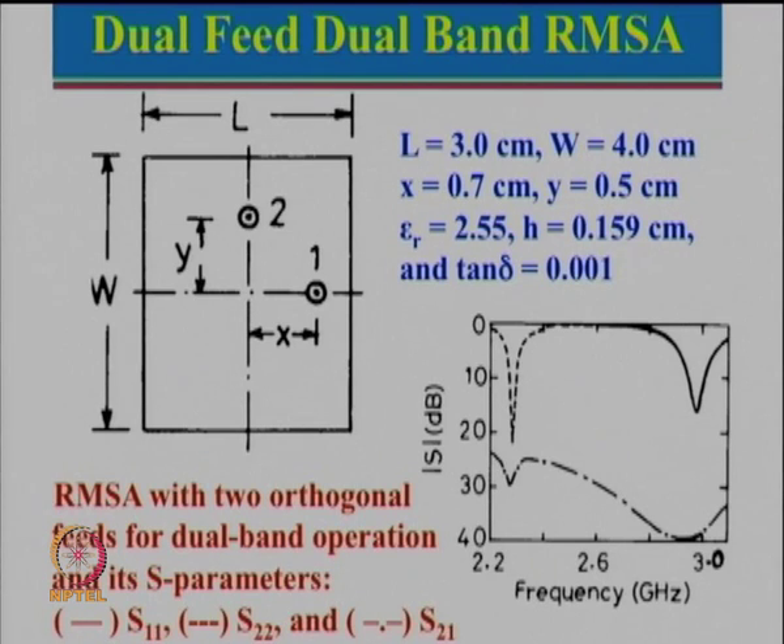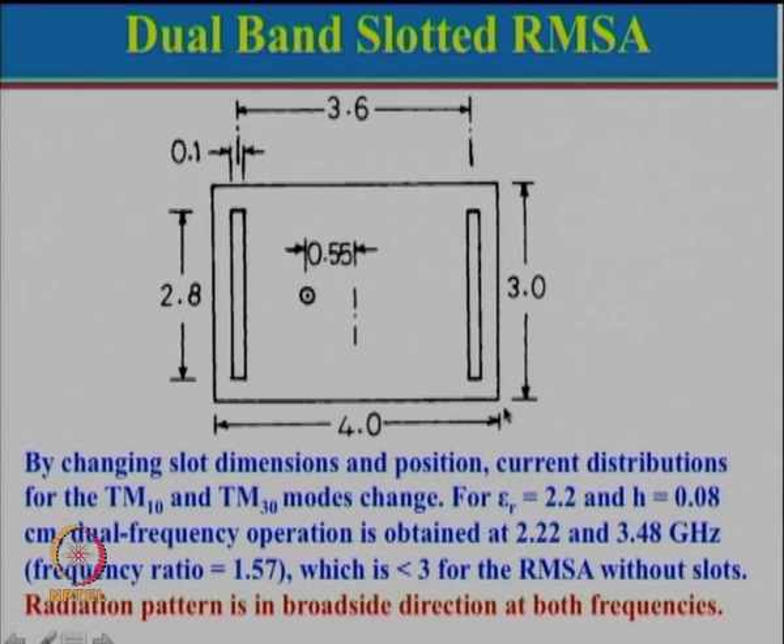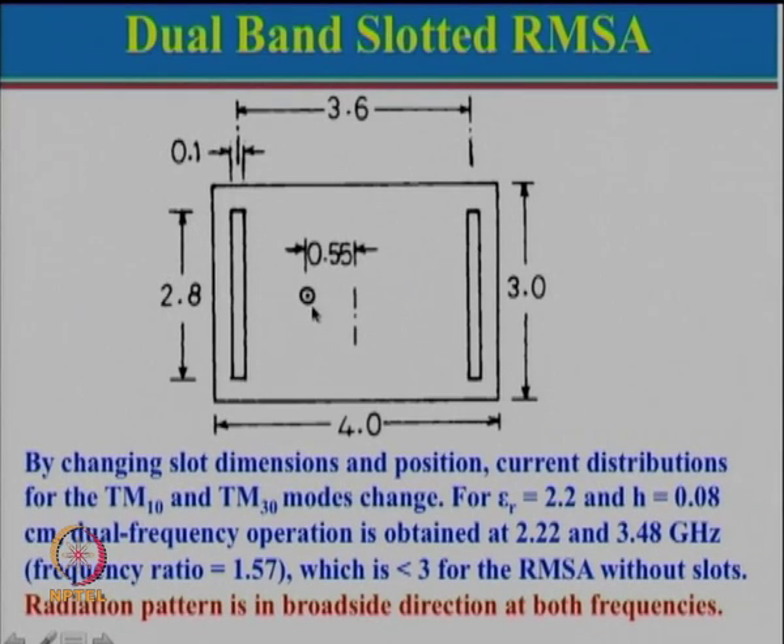Today we will look at alternate configurations which actually give the same polarization. Here is one configuration where there is a rectangular patch with length 4 centimeters and width 3 centimeters, and two slots have been cut in this particular rectangular patch. The concept here is that for this particular feed point, we want dual band operation where the dual band has the same polarization.